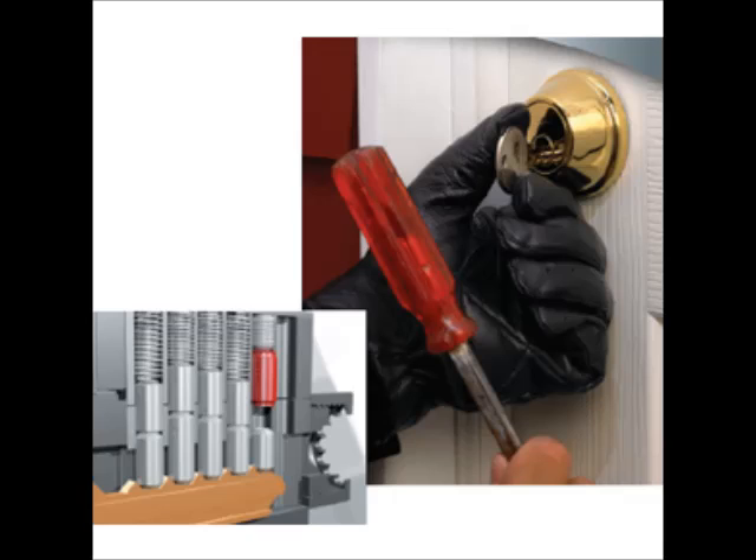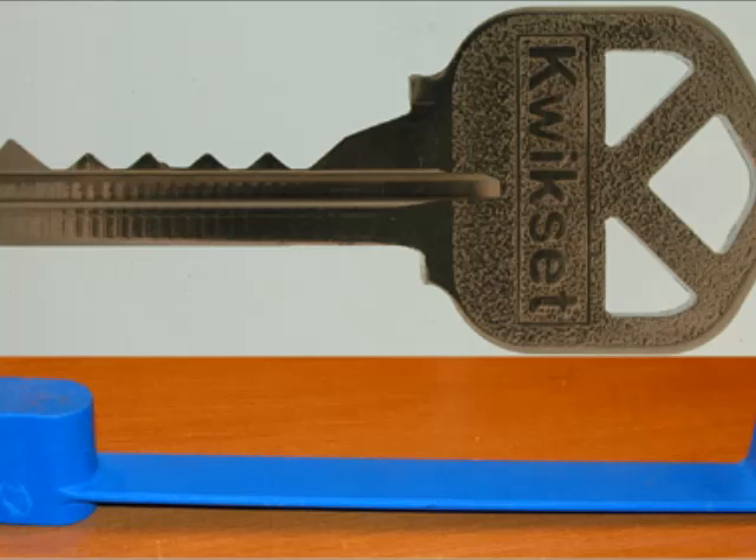Over 90% of American doors use an old-style cylinder lock which is vulnerable to lock bumping. Your door lock can even be lock bumped by a 10-year-old child. Anyone can make a bump key in 5 minutes or less. When a bump key is used to break into your house, there are no signs of forced entry or damage to the lock. This makes insurance companies very wary in paying for the claim.